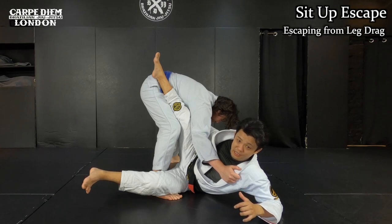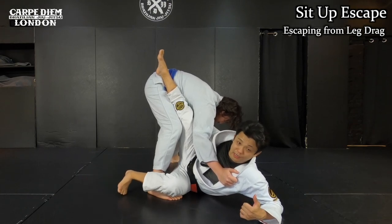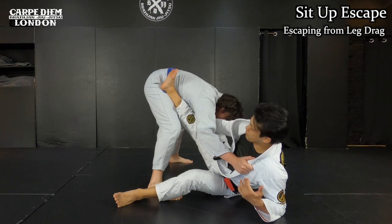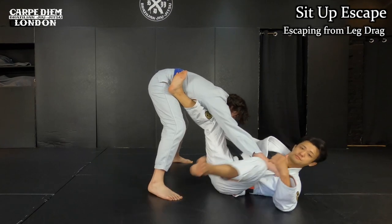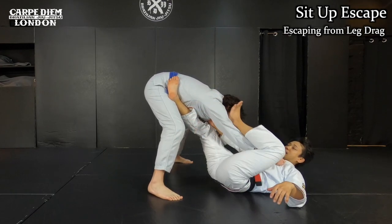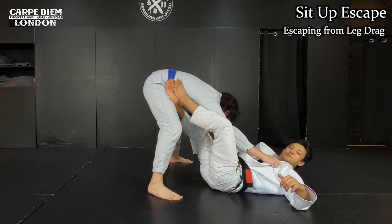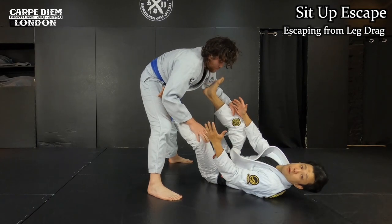The most important part of this technique: I'm going to scoop my hips away. Look how I use my toes on the mat like this. I move my hips away, and by the time I scoop my hips away, I release my leg. Then I can lie down to regain the angle. You can try spinning the leg to make the angle like this, or step the hips first and then completely pull your right leg out, then come back and face your opponent.